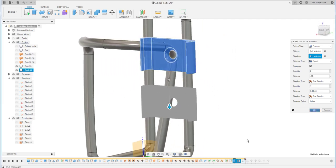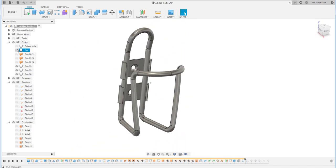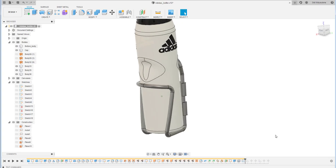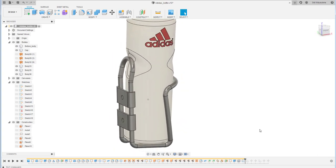That's it for this bottle holder tutorial. Please like this video, thank you for watching, and see you in another video — bye bye!